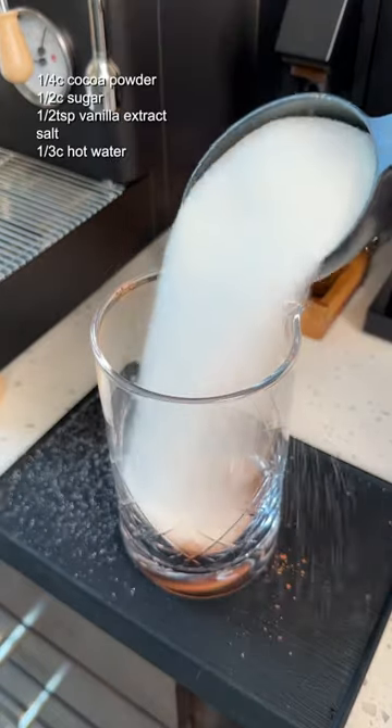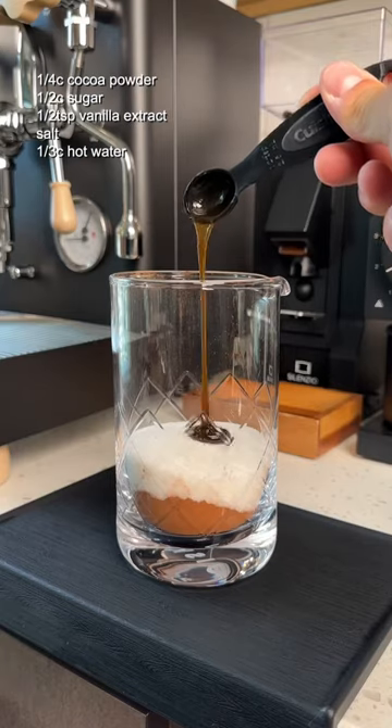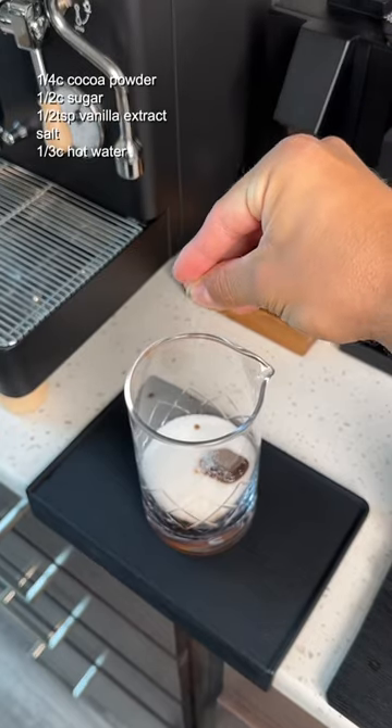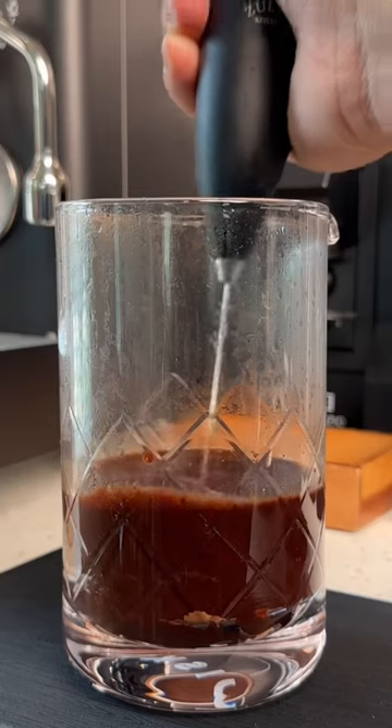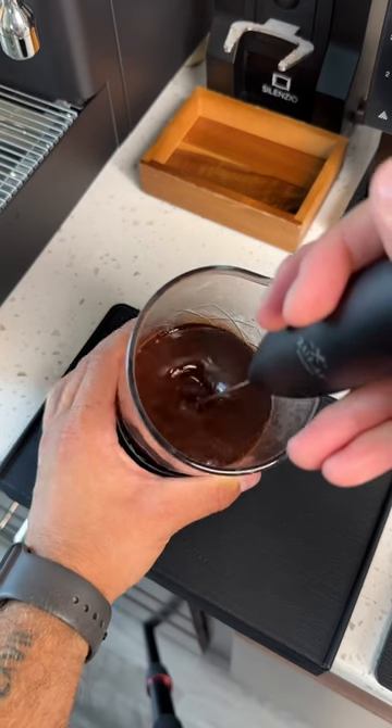In a jar of some sorts, add 1/4 cup of cocoa powder, 1/2 cup of sugar, 1/2 teaspoon of vanilla bean extract, a pinch of salt, and then 1/3 cup of hot water. Then just take an electric hand mixer and whisk it all together until it becomes glossy on the top.